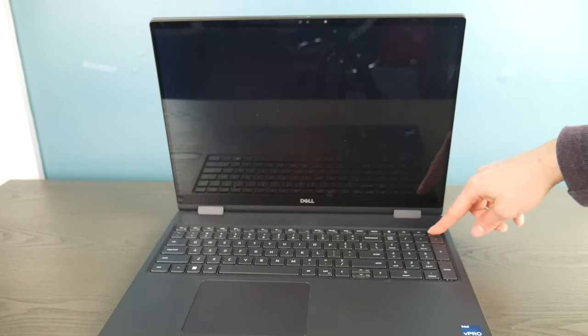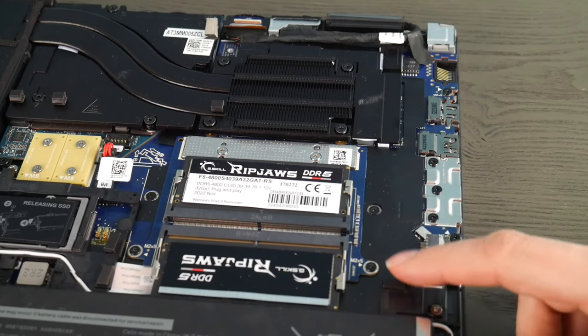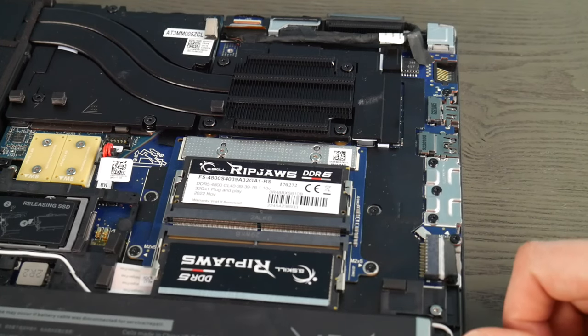Unfortunately, this simple fix — which actually works many times — was not the issue with this particular laptop. So moving on to troubleshooting step number two. For this next step, my battery and power cord are unplugged.